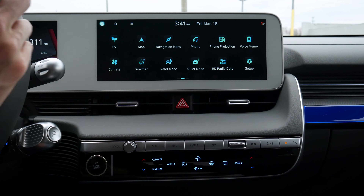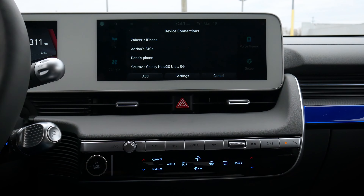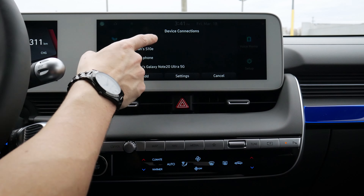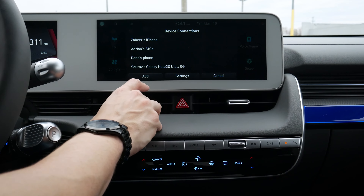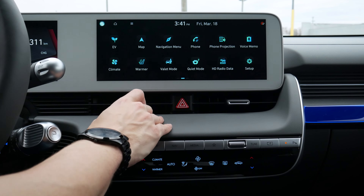So next up is adding a phone. Adding a phone inside of the vehicle is pretty straightforward if we just hit the phone button. So we press the phone button and we've got quite a few different options — a number of phones that have already been connected. We can add in, we can go to settings, or we can cancel. So let's go add.